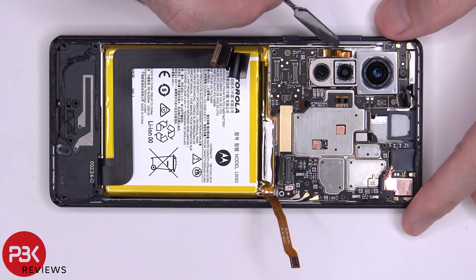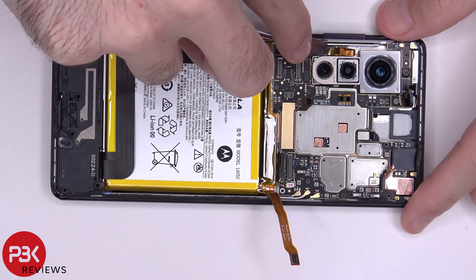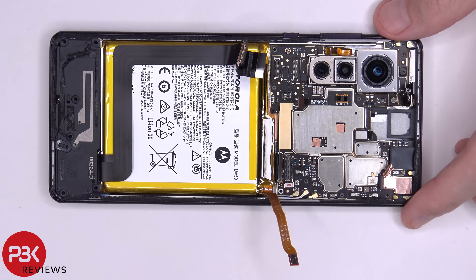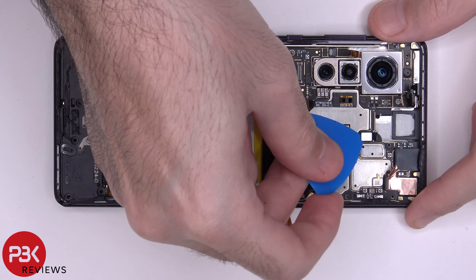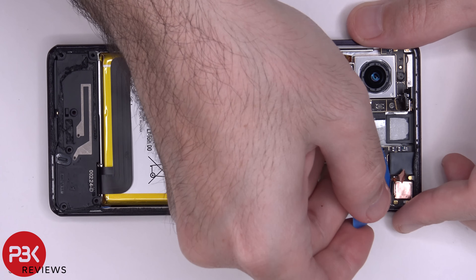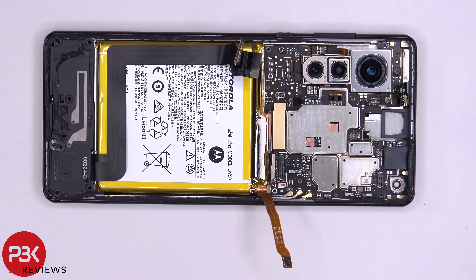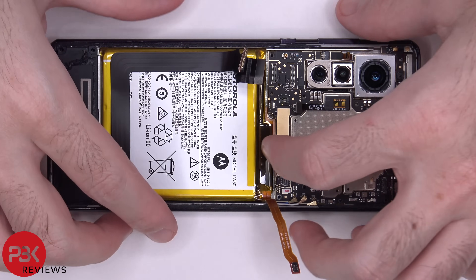Next we have to disconnect the cable for the power and volume buttons. There's a yellow tape covering the connector — let's peel that off. Once you peel up that tape, there's a white lock or latch that you have to lift up so it releases the cable, and then you pull it off. We have one more cable here to disconnect, and now we're going to disconnect the front facing camera. Once all those cables are disconnected, we have two T4 screws to remove — one here and one underneath this cable — and now we can lift up and remove the main board.